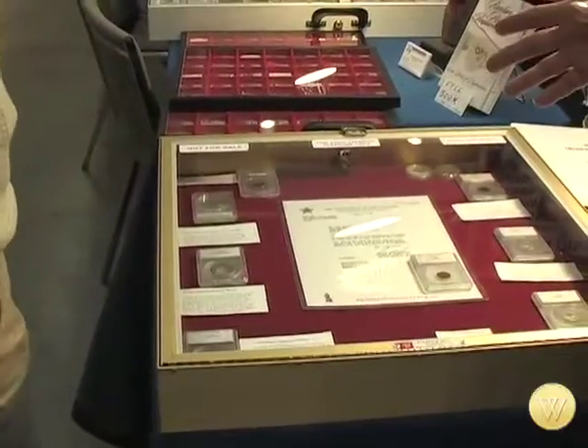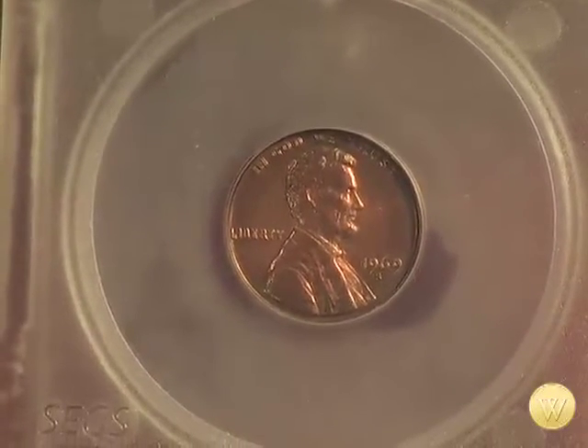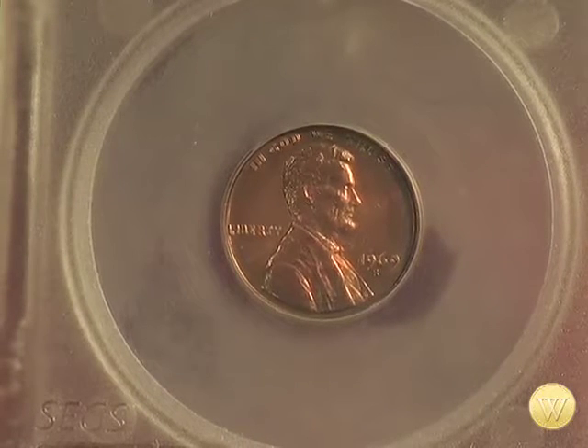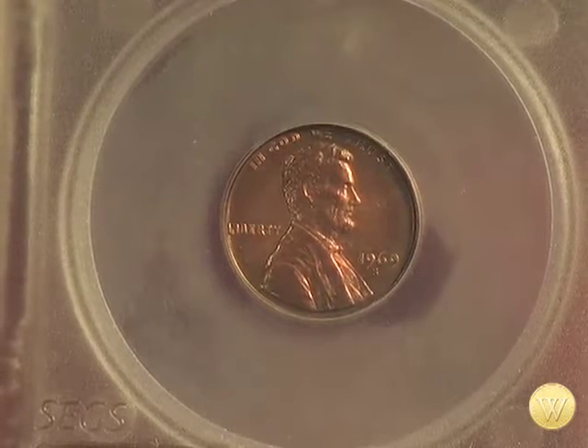They had a group of men at the time that were actually counterfeiting double dies. So the government figured all 1969-S's were counterfeit. In the process of making the die, they twisted the hub and put the impression on there twice, so every coin from that die would be a double die. So far they think it's anywhere between 24 to 36 of these coins actually in circulation. I've got one of them. They're still out there — just at the beginning of this year, a gentleman found a brand new one, sparkling red, mint state, in a roll, and he sold it for about $125,000.